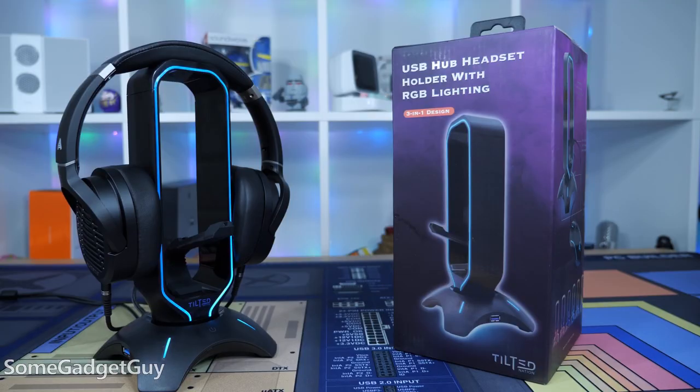Light up your headphone stand. Space is at a premium. The folks at Tilted Nation sent over a TN Shadow for me to check out to help clean up some of my terrible clutter.